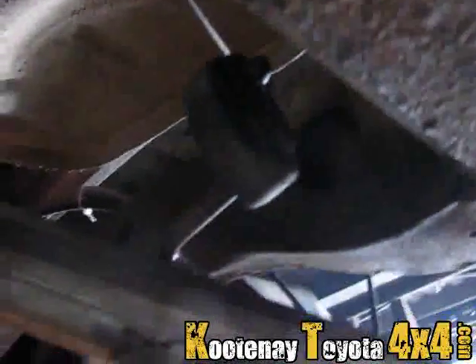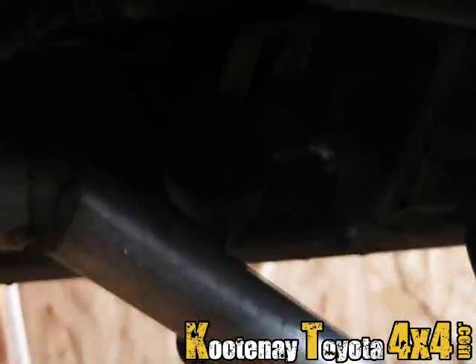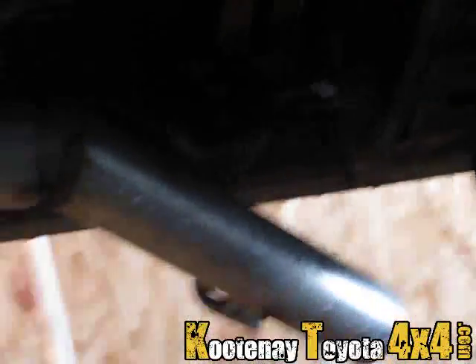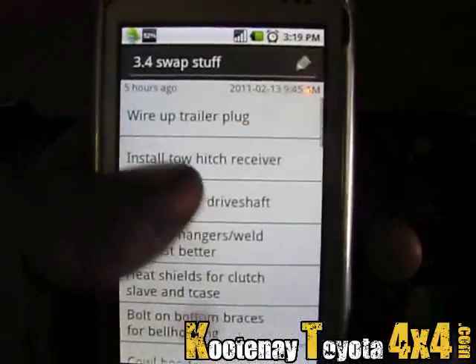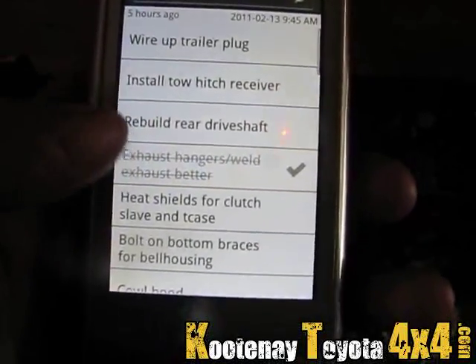I got the exhaust all hung — that side's done and that side's done too. Bob's your uncle. Exhaust hangers with exhaust: done. Just about done our list here.